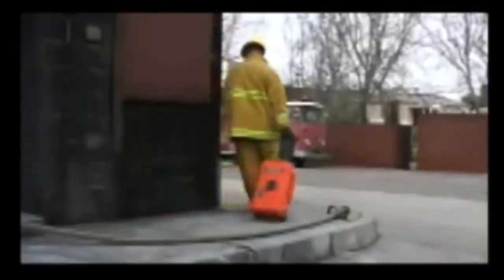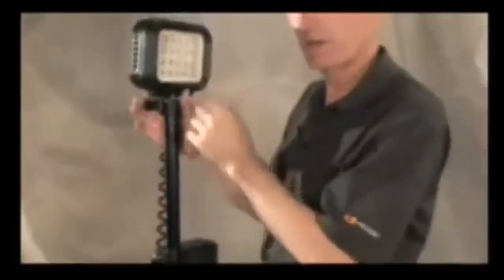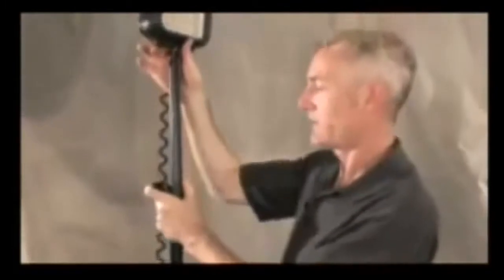The 9460 is extremely portable. It can be stowed in small compartments and rolls easily with a trolley handle. The extending mast reaches 79 inches in height and locks quickly and firmly into position. A big advantage of our multiple head units is that you can spread the beam to 180 degrees of light, or even up to 360 degrees of light.